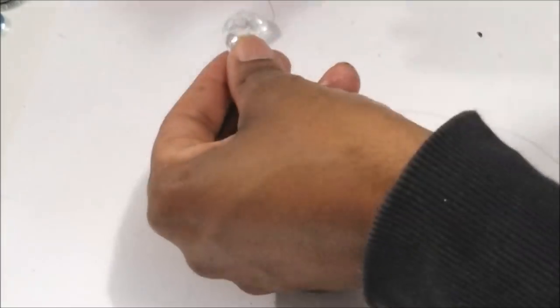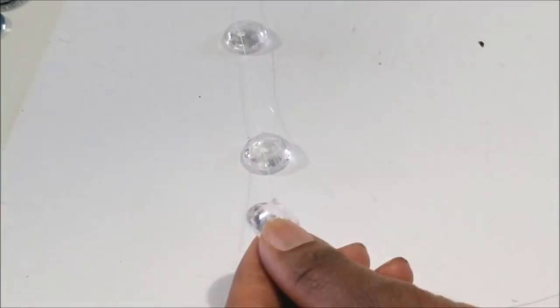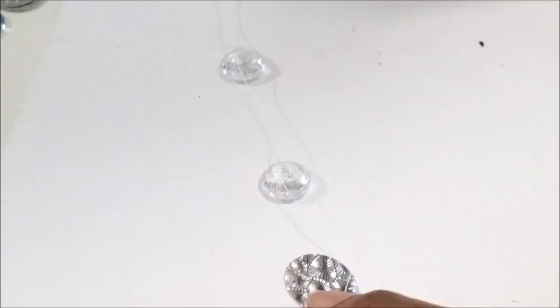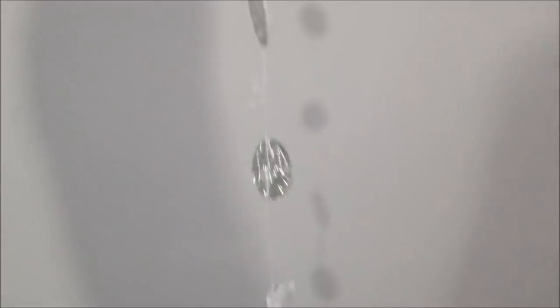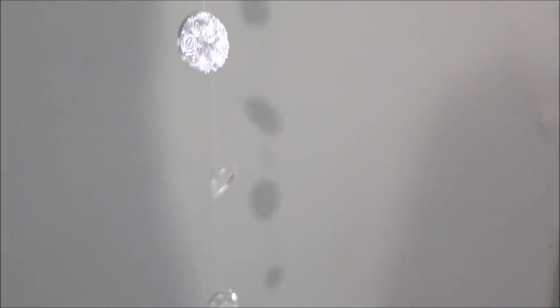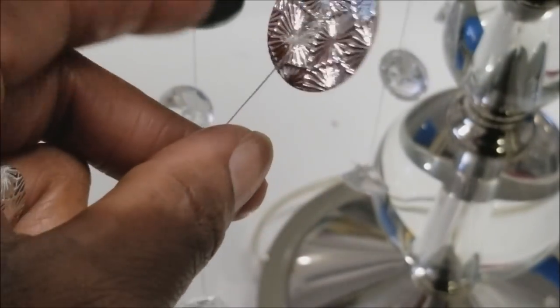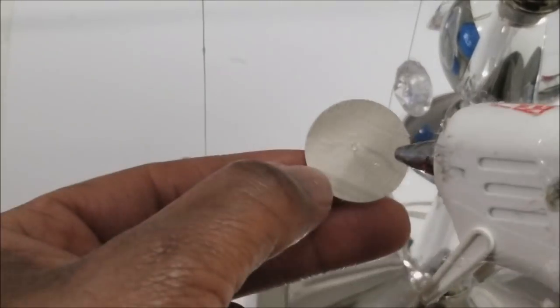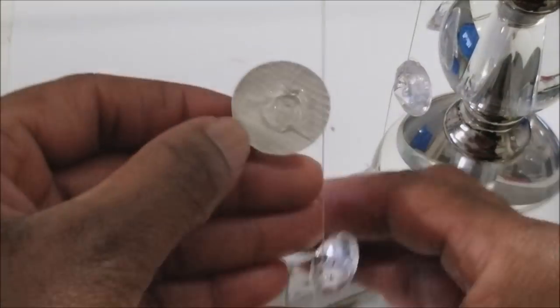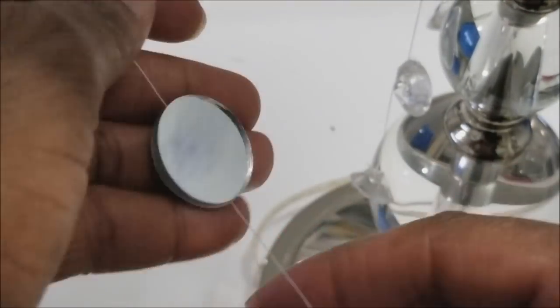When you use the hot glue gun, press the tip of the gun to press the glue onto the gems so it holds on. It works — you don't need fishing wire if you have strong thread. I had an issue because I didn't like the glue showing on the back of the silver pieces.